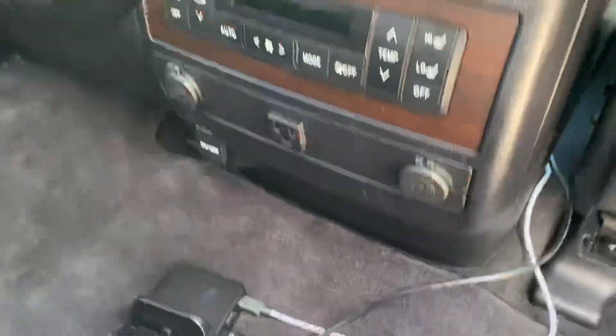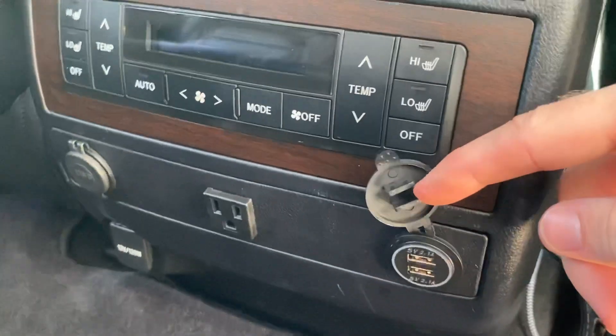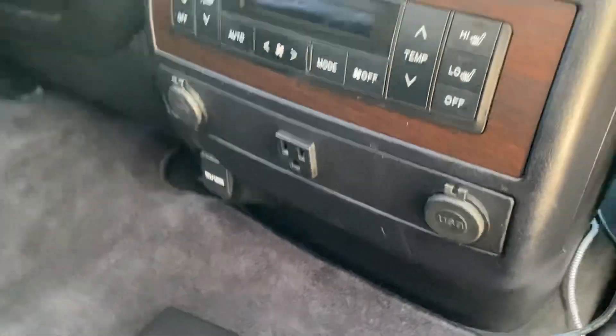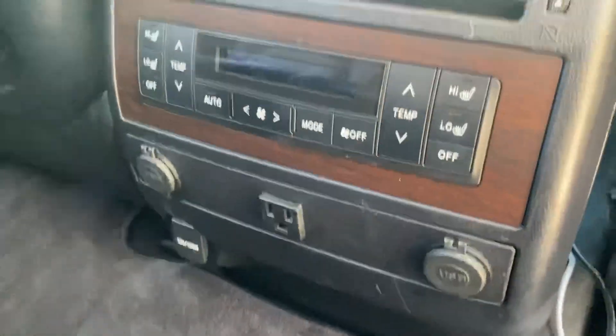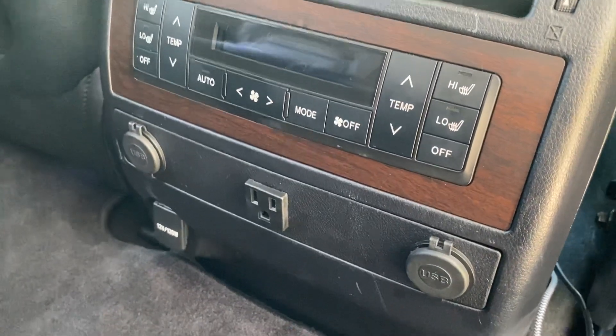Seats up. I've got a couple extra USBs here. These are all glow USBs too, so at night there's a blue ring around them so the kids can see what they're plugging into. Got another one, so we've got two in the back, one in the middle, powered off the 2000 watt inverter.